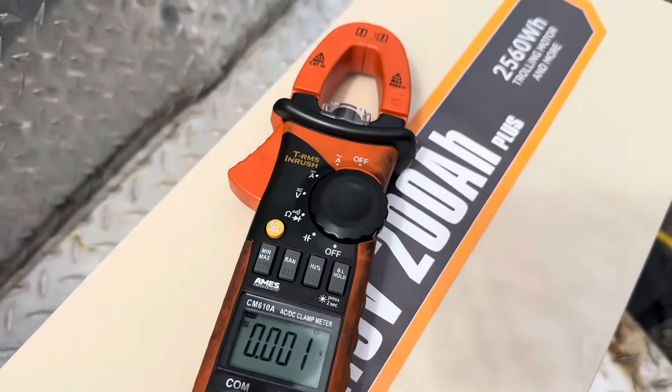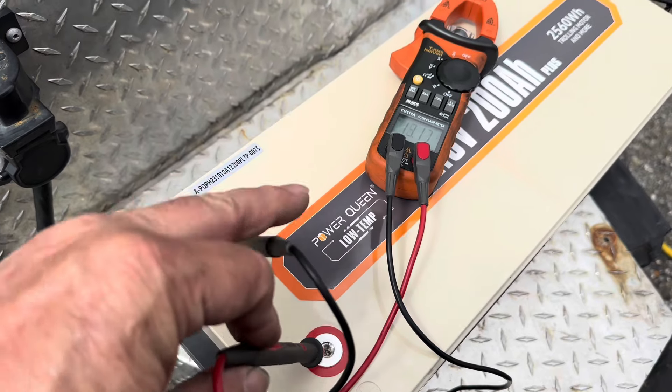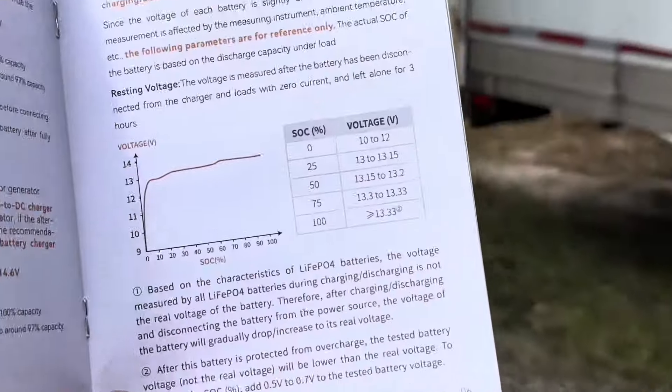I don't have any charging capabilities at the moment, but I want to make sure it's going to fit in the compartment and run the loads we need. With the multimeter set to DC voltage, we make the connection at the terminals — and we have 13.16 volts. According to the manual, that means we are approximately 50% charged.